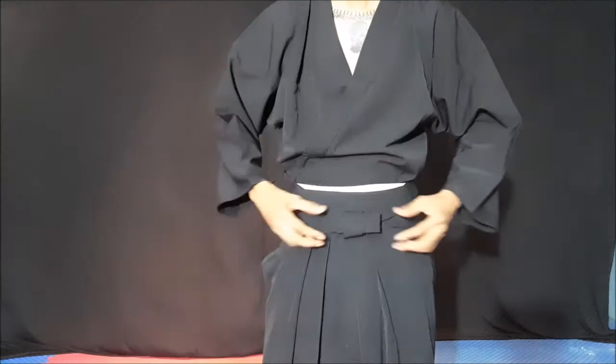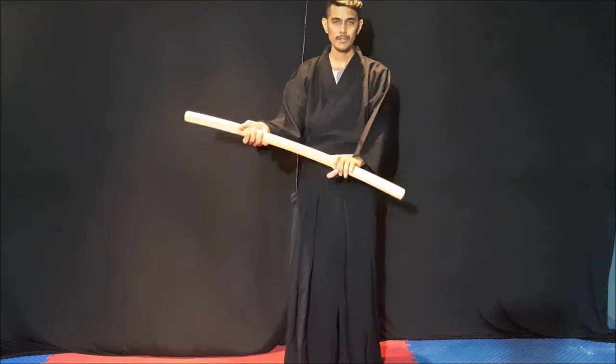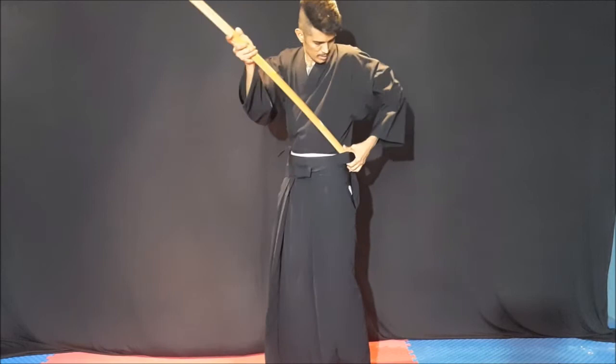This is the way to wear your hakama. It can be like this — this is the way to wear your hakama. There is another way to wear your hakama. The katana should go inside your belt, inside your belt.